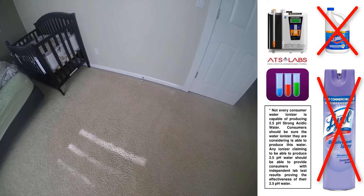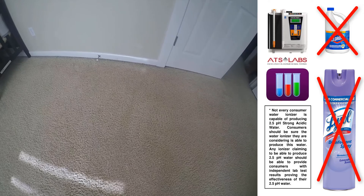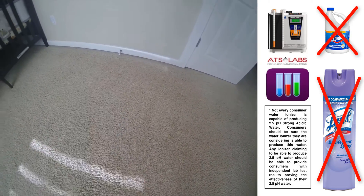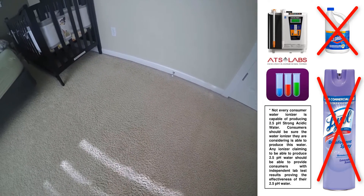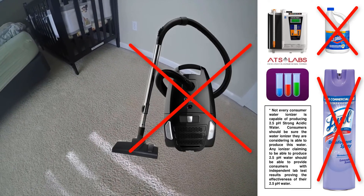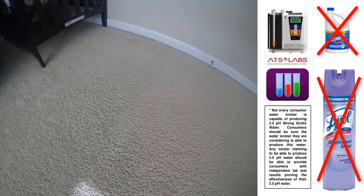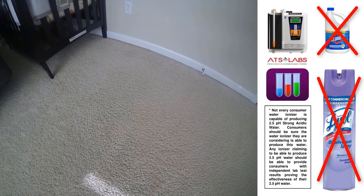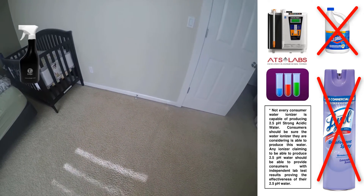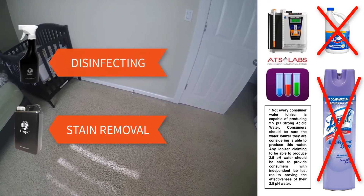This is a 10-minute update. All we used was the 2.5 to disinfect, then the 11.5, waited 10 minutes, and just dabbed it up with a little towel — no chemicals, no carpet cleaner, nothing. There it is. It might still be just a little bit faint, but give it a couple more minutes and it'll be completely gone. That's the power of 2.5 for disinfecting and 11.5 for stain removal. Have a good one!